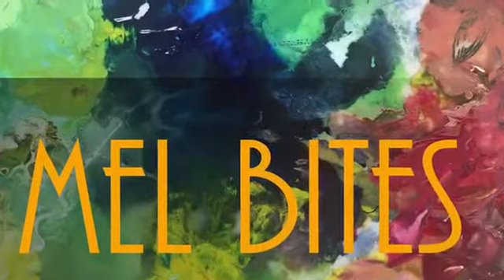Oh, so beautiful. Welcome to my first ever painting video.